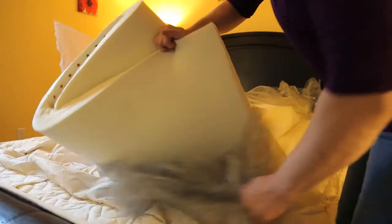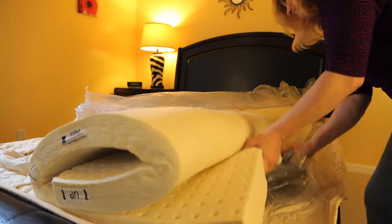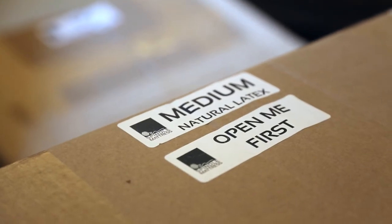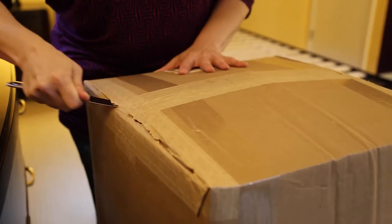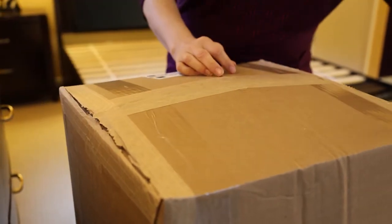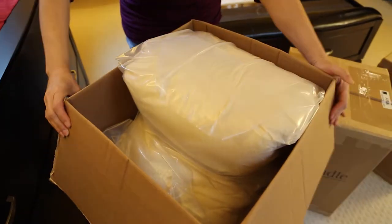Latex is both heavy and stretchy, so this is a two-person job — grab a friend. Bribes of wine and pizza often help. Let's get started. Obviously open the box marked 'open me first.' When unboxing, please don't use a sharp object — this prevents any damage to the materials inside.